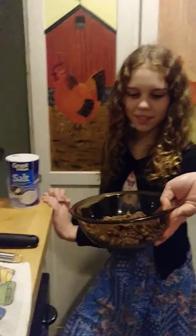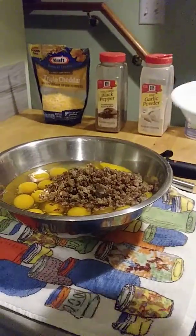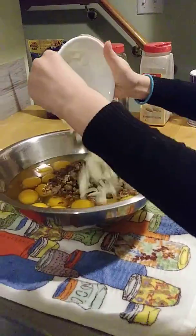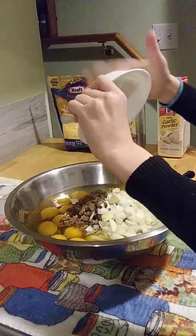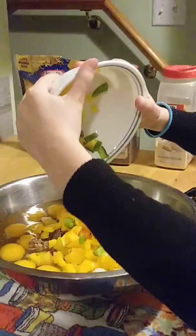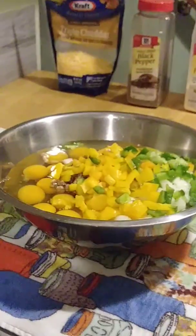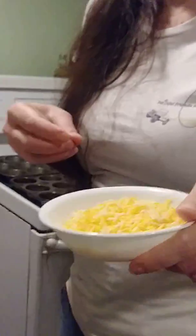I brought my beautiful assistant to help us — Abby's going to help me add the ingredients. We're going to add the sausage to the eggs — it's one pound of sausage. Then one medium onion, one bell pepper. Now with the cheese you just want to add one cup; we're going to use the other half cup to put on top before we put it in the oven.